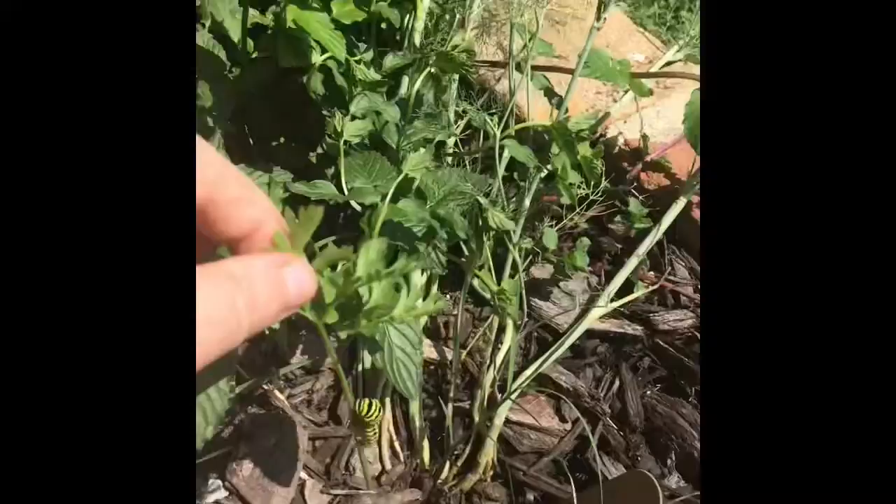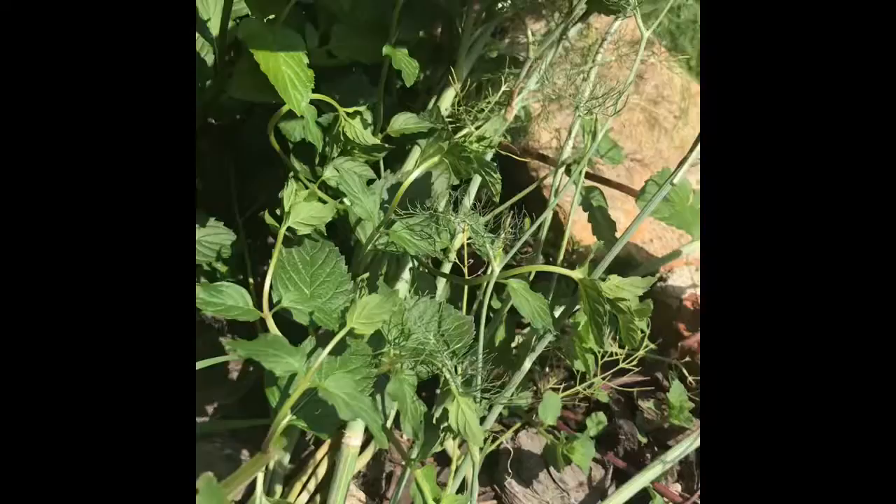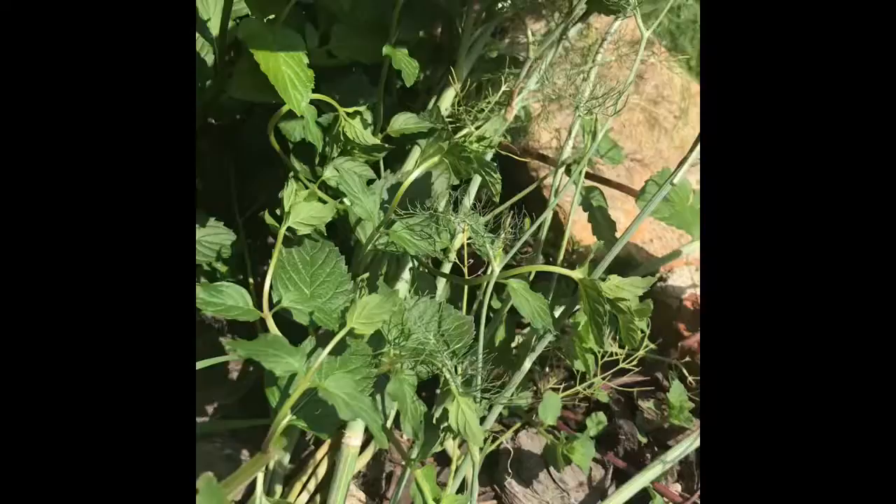Now we're gonna take him to his new home. Here we are near the dill — much more to eat, much more hospitable environment. Here's my caterpillar on a stick, and I'm just gonna set him right in there. Oh, there he goes — he's got it figured out, he knows what to do! I feel like a total hippie, but that's not a bad thing.